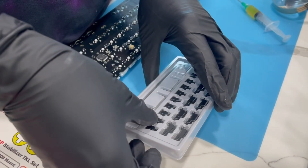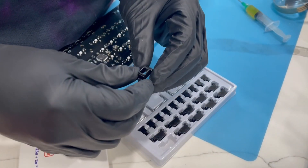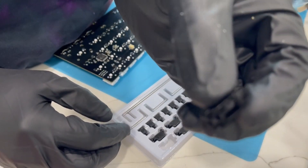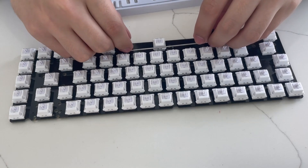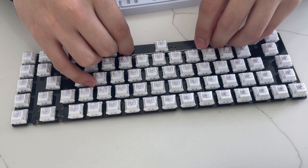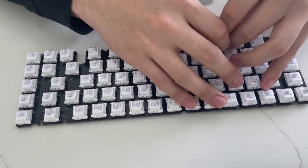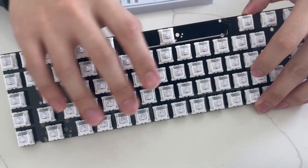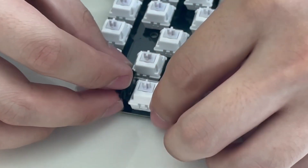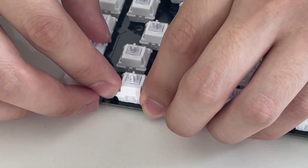A couple more disclaimers: the keycaps I went with later in the video, they are not the original keycaps. I was told to be very clear about this — they are apparently the knockoff version of a really popular set of keycaps. I'm sure you guys know them, so feel free to list the actual name in the comments.